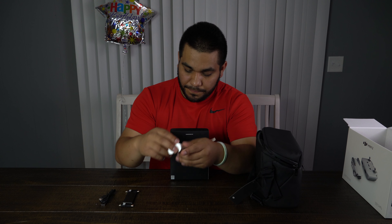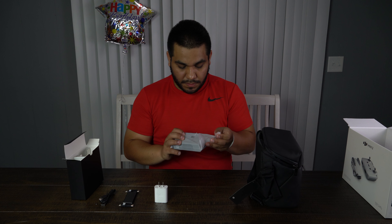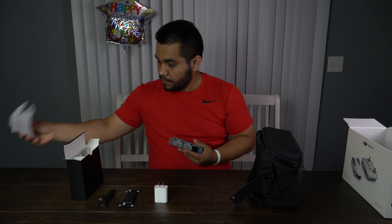Starting off with the accessories — cables, which are important if you want to keep charging your stuff. And we have a power brick — Apple, just kidding, Mr. Tim Apple, I love you.